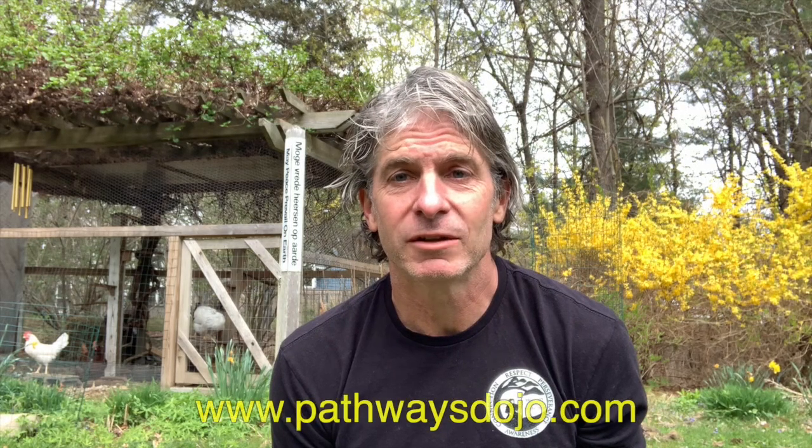Hey, this is Ken with PathwaysDojo.com. Hi, this is Mark Remke with Ninja Training TV. If you like this video, it's part of our new blog series at PathwaysDojo.com. And if you want to read more about the description, check out the link below and it'll bring you right there. This is part two of a series on tips for bow drilling.